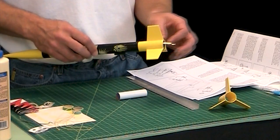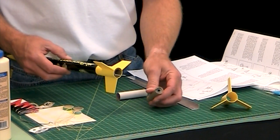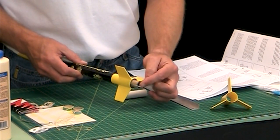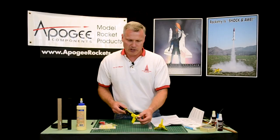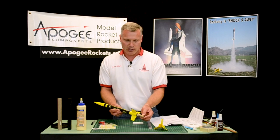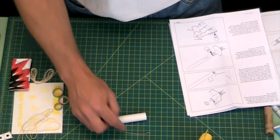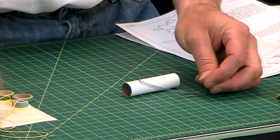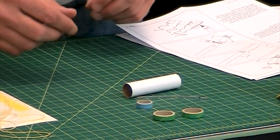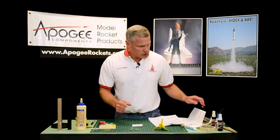This is a rocket engine — I've already fired this one, which is why it's black on the bottom. Basically what happens is you put the motor in and it gets latched into the hook, and it prevents it from either going forward or coming out the back. That is the purpose of the engine mount. It's made up of a couple of parts: you have the white paper tube, you have the engine hook, and you have two green centering rings and a blue centering ring. The first step is to mark the tube two and a quarter inches from the rear.